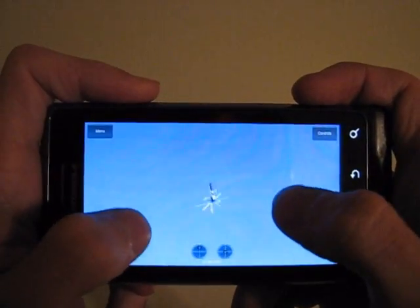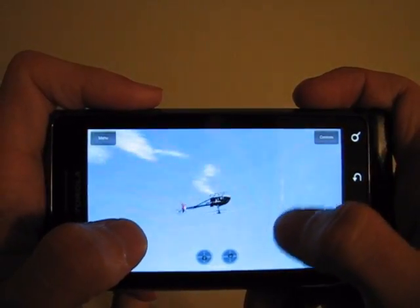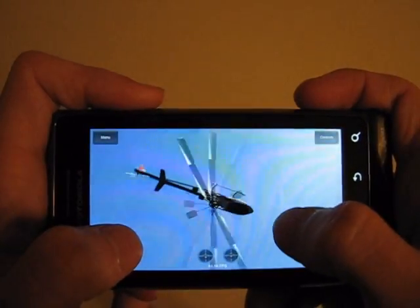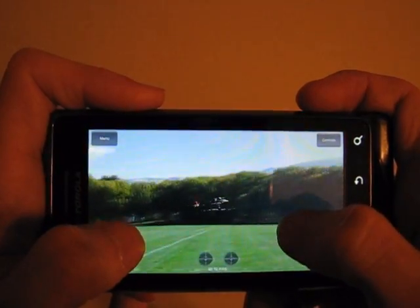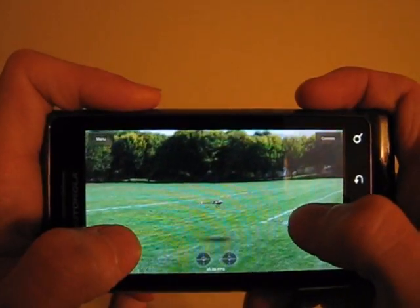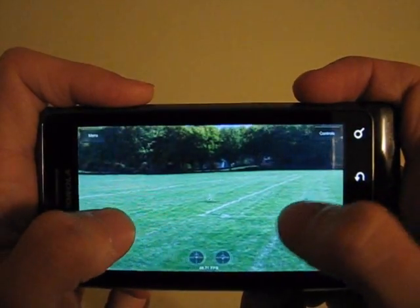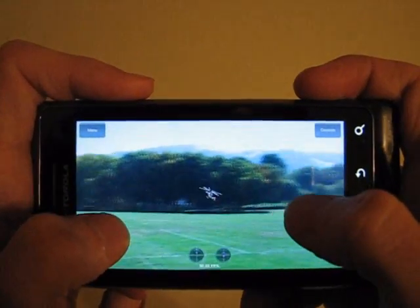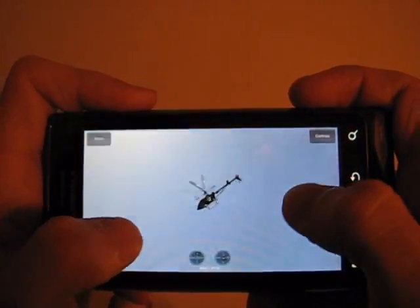I will try flying inverted here. Pretty touchy. This is a very fun app. Just scraped. Let's try a backwards loop. Did that pretty good.